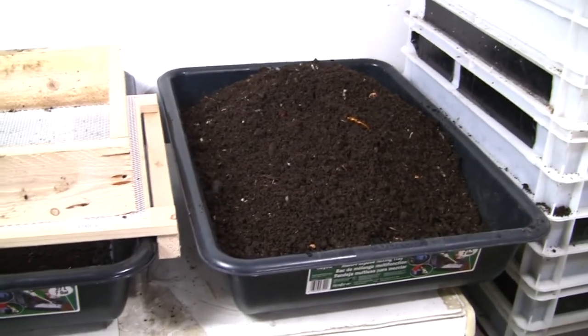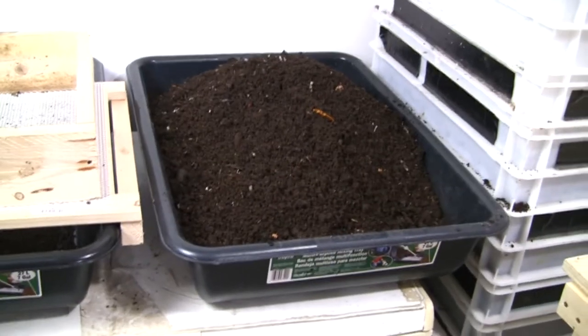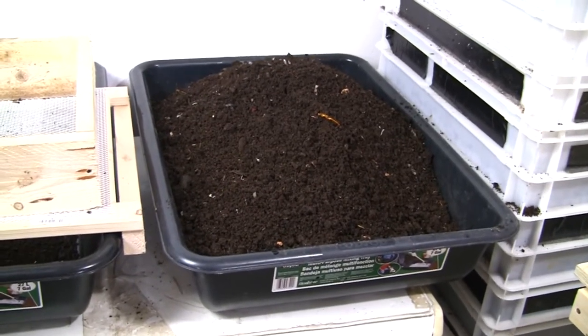Hey everyone, this is Tom from Vermibag. As it's getting closer to springtime now, I'm going to start sifting some more castings and making it ready for the garden.